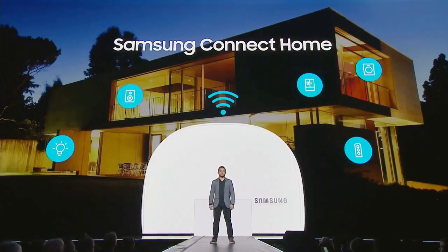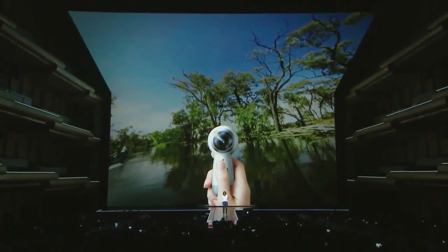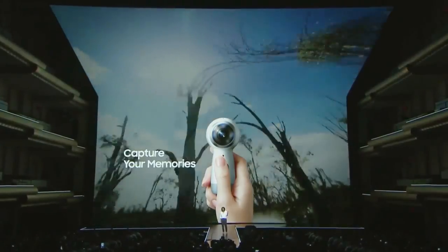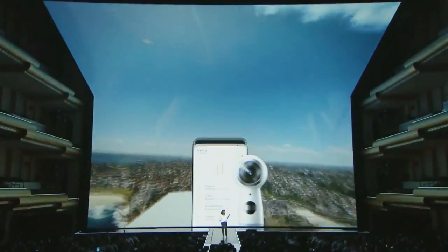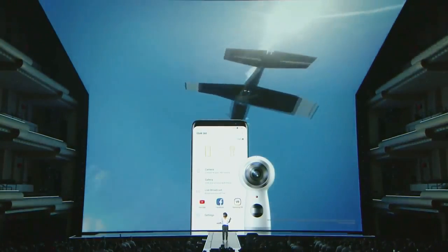Introducing the all-new Gear 360. It's more portable with an enhanced grip that fits comfortably in your hand. It shoots in brilliant 4K, and now you can live broadcast your experiences in real time on Facebook, YouTube, or Samsung VR. We've got a special surprise for everyone here in the audience today — instead of just showing you the new Gear 360, we want you to be the very first people to try it out for yourselves.